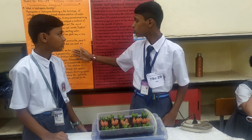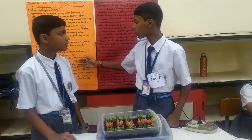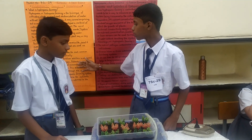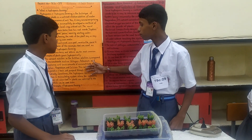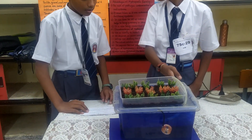Tomatoes are the most common example of plants grown hydroponically. When you use a nutrient solution, it is composed of elements such as nitrogen, potassium and phosphorus, as well as sulfur and other nutrients. This solution is collected in a tank and flows through the system periodically.